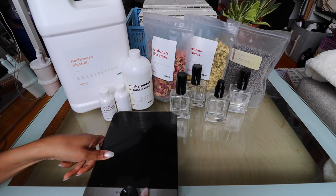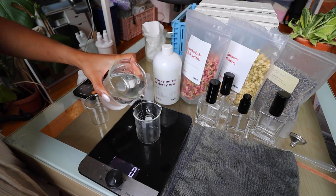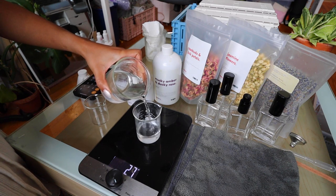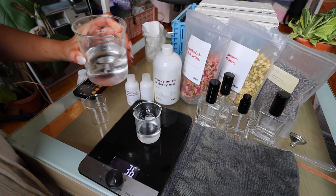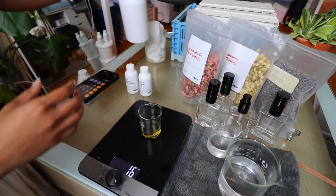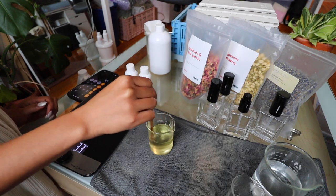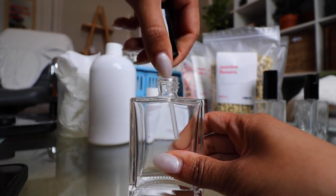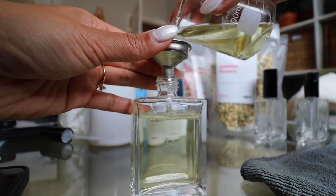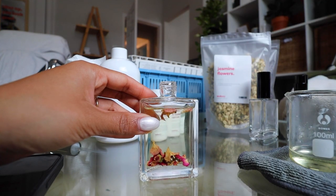Makesie also has blogs and video tutorials to help you make your DIYs, so I actually followed a Makesie tutorial to make this perfume. In addition to Makesie products, you'll need a scale, beakers, and something to stir with. To make a perfume, you want 20 to 30% fragrance oil and 70 to 80% perfumer's alcohol. The capacity of these Aspen bottles is 50 milliliters, so I'm measuring out 35 milliliters of perfumer's alcohol and 15 milliliters of fragrance oil. All you have to do is mix the two ingredients together — that's it. I used a funnel to put the mixture into the bottle because the opening was a little small, then added the dried florals — roses for one, lavender buds for another, and jasmine flowers for the last one.